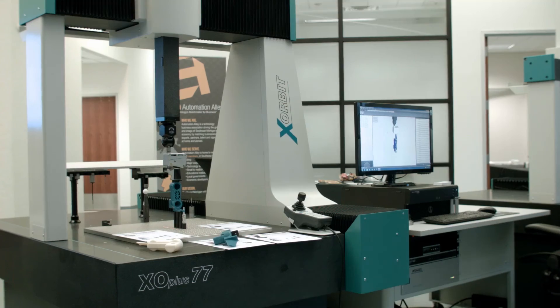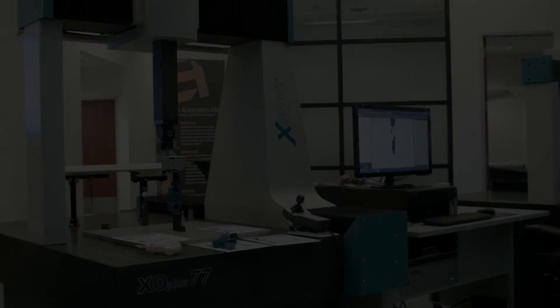What we did at the open house is with one part on all these different technologies, we let the user see what the differences are and what the advantages and disadvantages of each of the technologies are while measuring the same part.